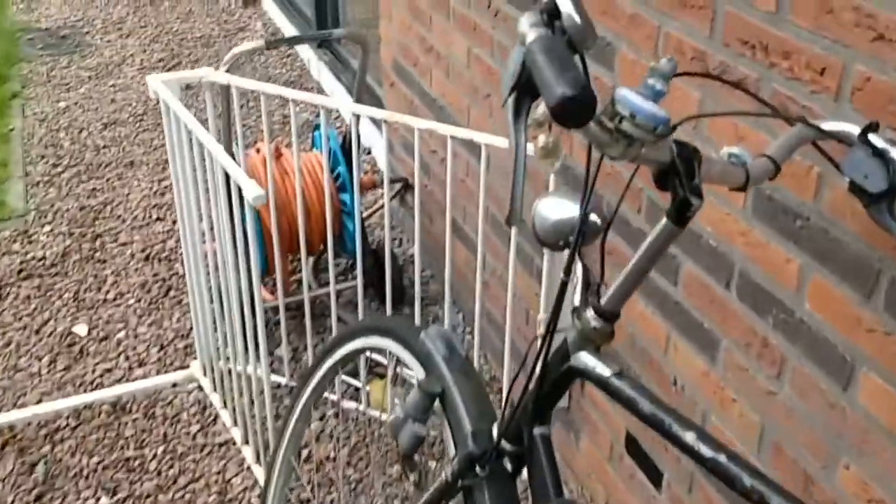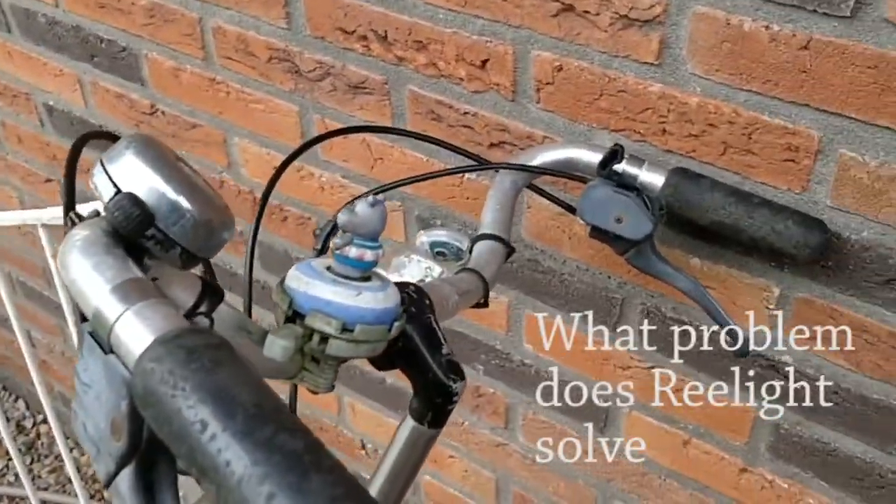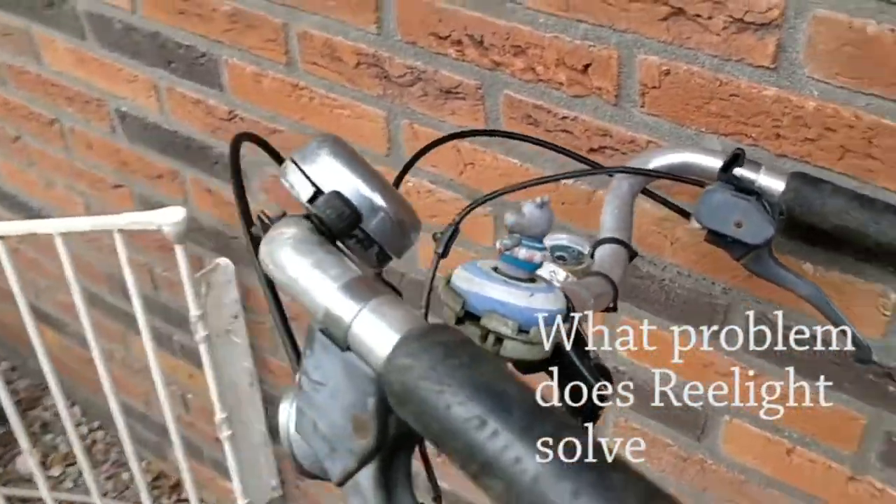Hi, my name is Mark and today we're going to talk about bike lights, especially the relight. 60% of the movements in Groningen are made by bike — primary movements.